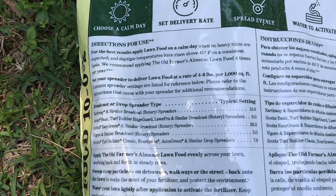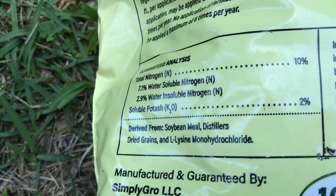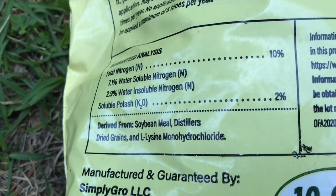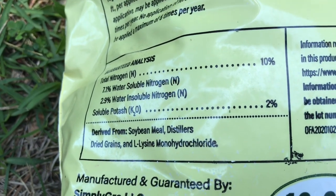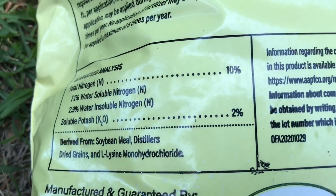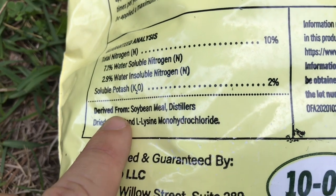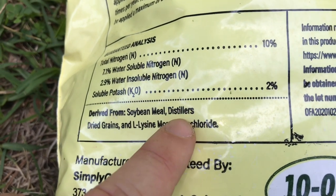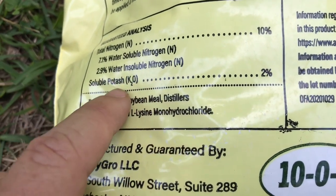The directions say you want to make sure it's a calm day when no heavy rains are expected. It has 7.1% water-soluble nitrogen and 2.9% water-insoluble nitrogen, so it has fast-release and slow-release components. The potassium is 2%, and it's derived mainly — and this is what you want to look for — from soybean meal and distillers dried grains, and the potassium source is potassium sulfate.